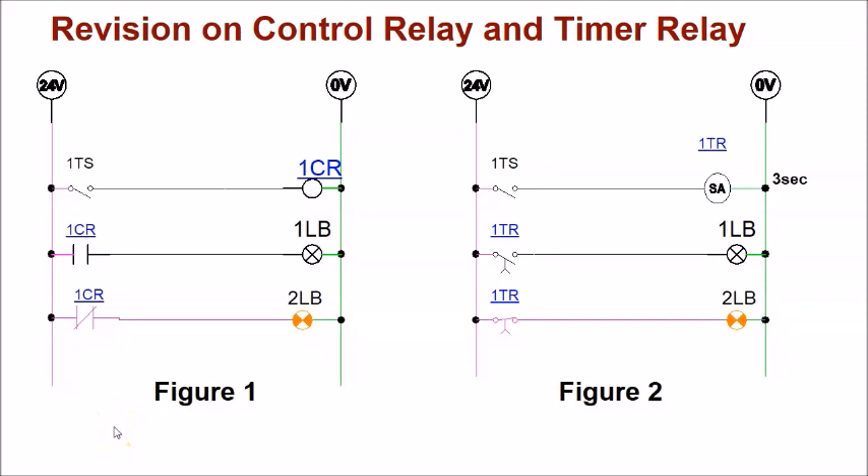Let's do a quick revision on control relay and timer relay. In Figure 1, you will see the control relay — 1CR coil, normally open contact, and normally closed contact. On the left is the power line, on the right is the ground. When the coil is not energized, the contact stays at its original position. So 1CR normally open stays open, and 1CR normally closed stays closed, allowing current to flow and light up bulb 2LB.